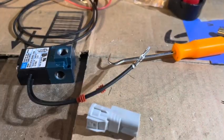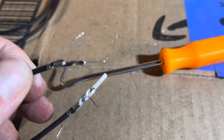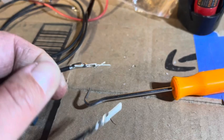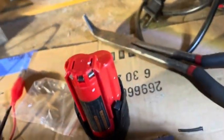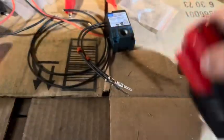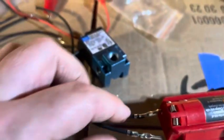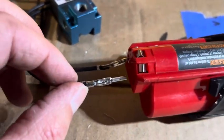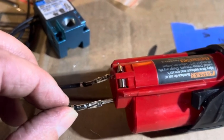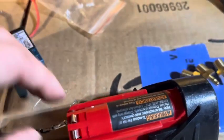Both wires are now crimped in. We're going to test one more time to make sure the connections are good — you always want to do this before putting it on the car. Put one wire in the 12-volt and then the other — you can already hear it activate, which means both wires are connected correctly.